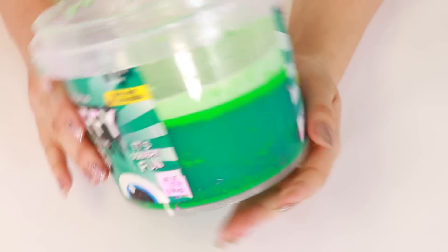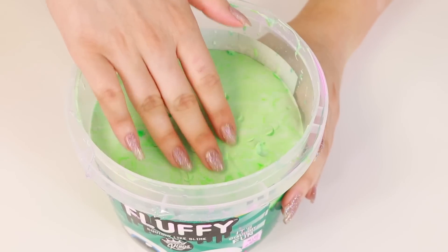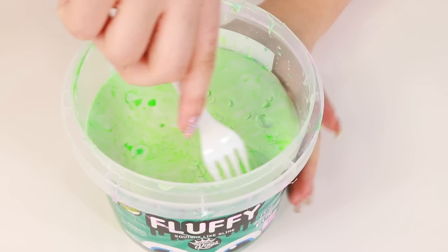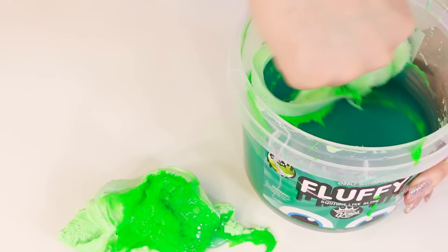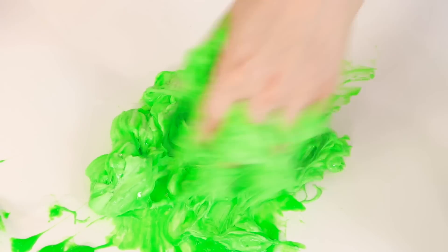Next I'll do this fluffy slime — it is completely separated. Let's go ahead and try to mix it. We have the clay piece on top right here, I want to try and take the clay piece off first. I thought the clay would activate but it didn't, and now it's a mess. Let's just put some activator on there.